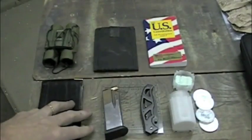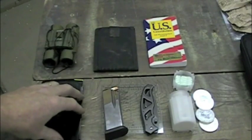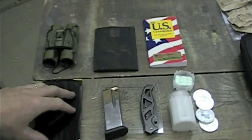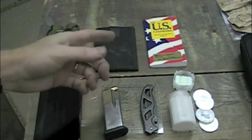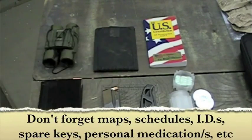Along with your bug-out bag, I would also suggest carrying about $100 to $200 worth of fiat money — a mix of $1, $5, $10, and $20 bills. You might also want to add a prepaid credit card that you can purchase at Walmart, the kind where you put $100 on the card and carry it with you. That could come in handy too.